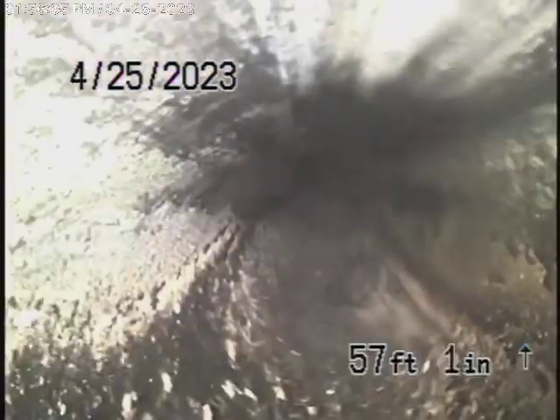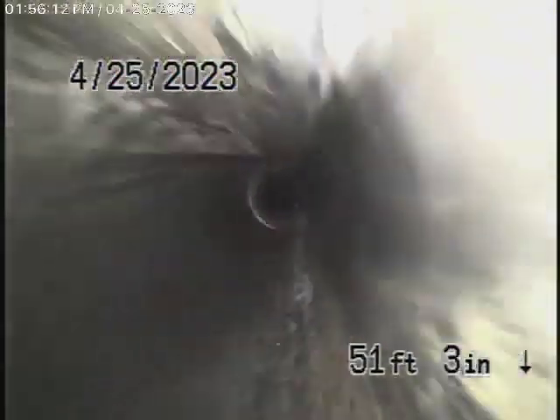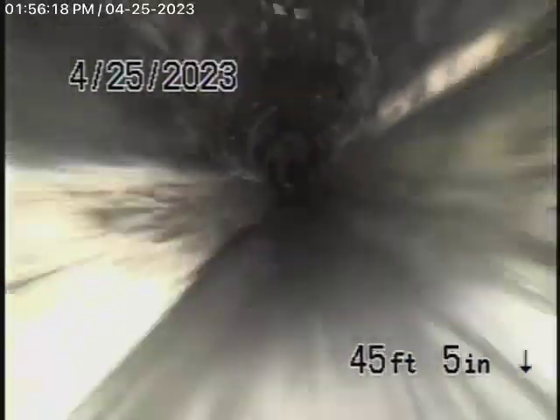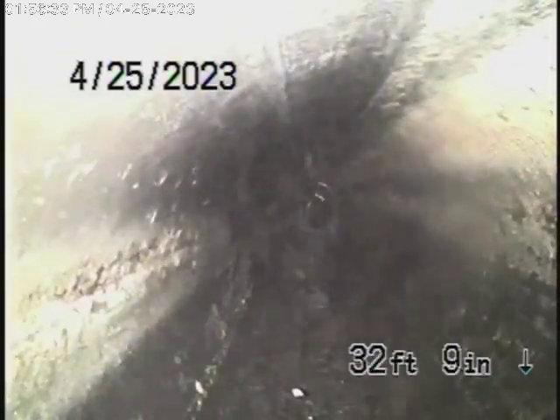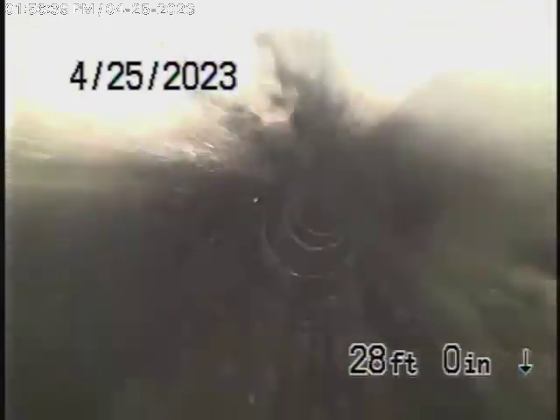We're going to recommend that a clean-out be installed on the line just before it exits the property, because that will be a good place to have one. From there, there's a good possibility we might be able to go all the way to the city. But it is diving down right at the end there, and that's where the dislocation was — sometimes it's a little difficult to jump over. Definitely wouldn't be a bad idea to have a clean-out installed here just before it exits the property. You can see there are a couple of connections along the way, and apparently a few houses tie into this line.